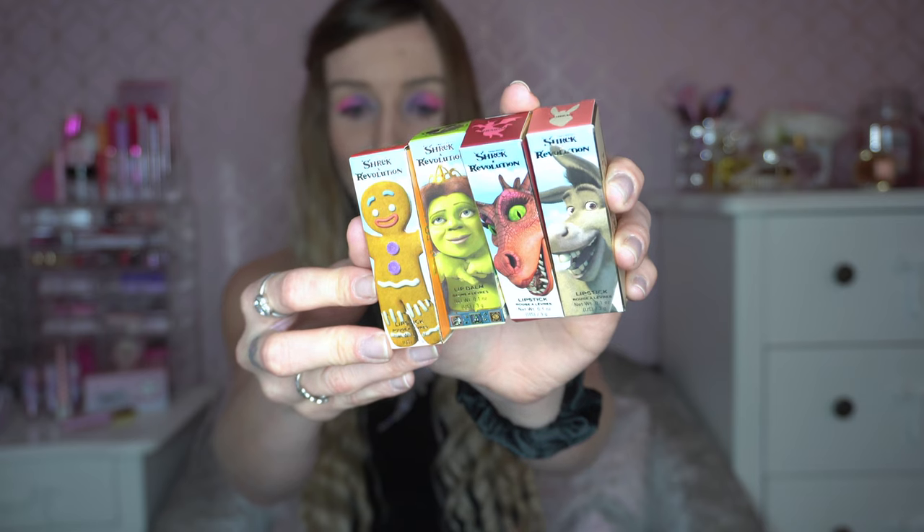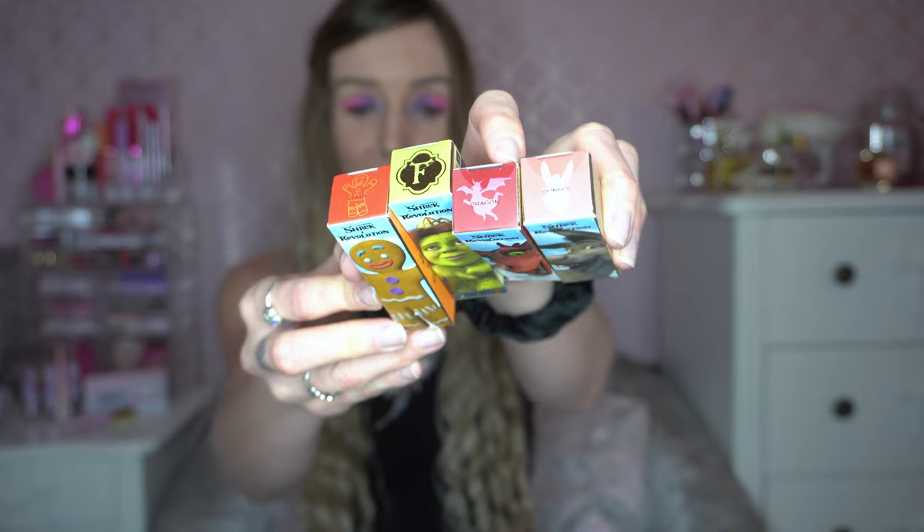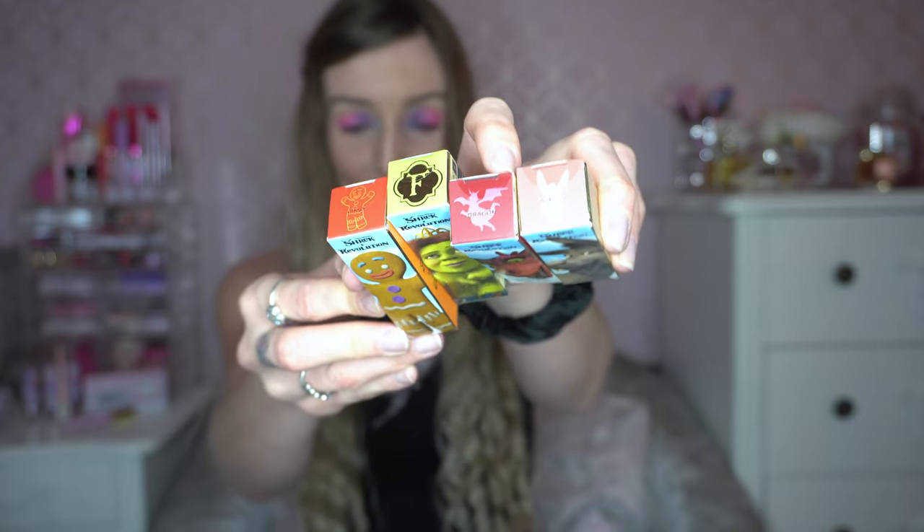These are the four lipsticks that came in the collection: the gingerbread one, Fiona, Dragon, and Donkey. On the top you can see the swatches, and yes, that Fiona one is green for a very good reason, which I will show you shortly.